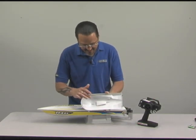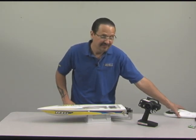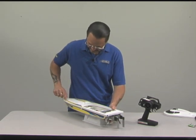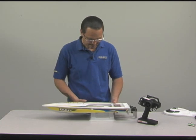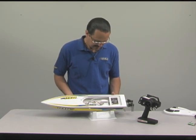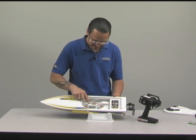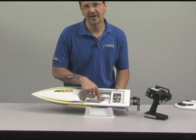Inside the cowl is a little flotation — just in case this comes off in a mishap, it'll stay floating. As a matter of fact, the boat has foam flotation up in the front as well. This boat won't sink. The hull is made of ABS, and the drive system is a 550 motor with water cooling.